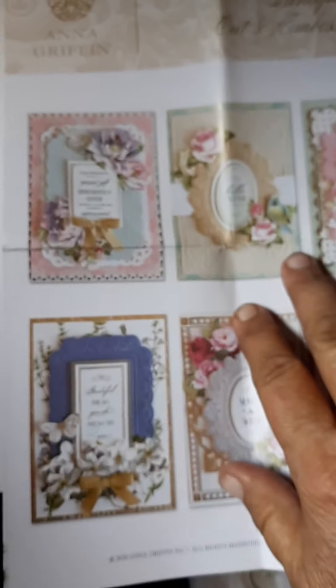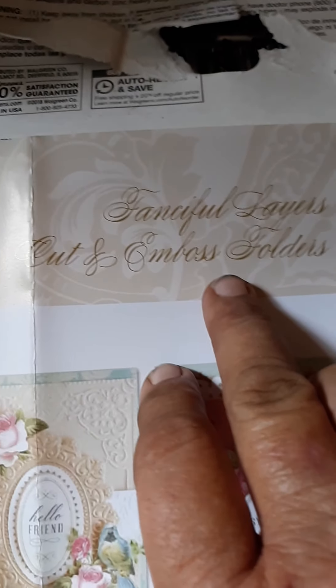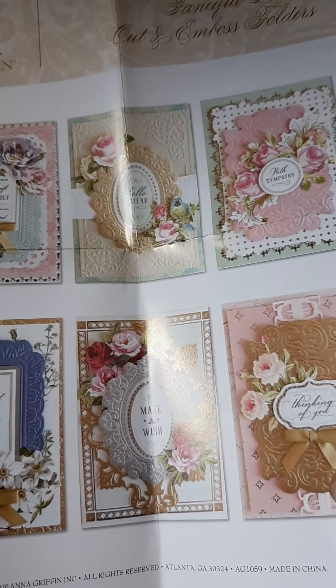I'm going to start out showing you the Fanciful Layers Cut and Embossed Folders. I love cut and embossed folders. This is the Fanciful Layers by Anna Griffin. And these are some of the projects on the project sheet you get with it. It shows you the folders you get.